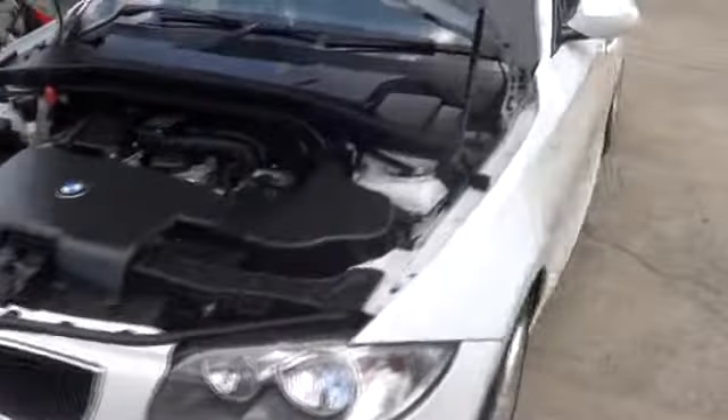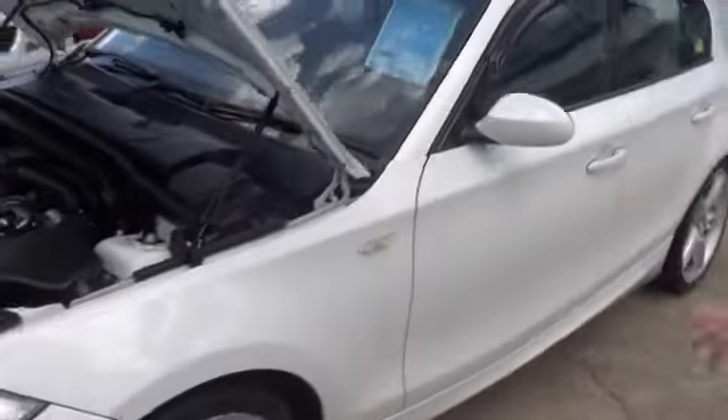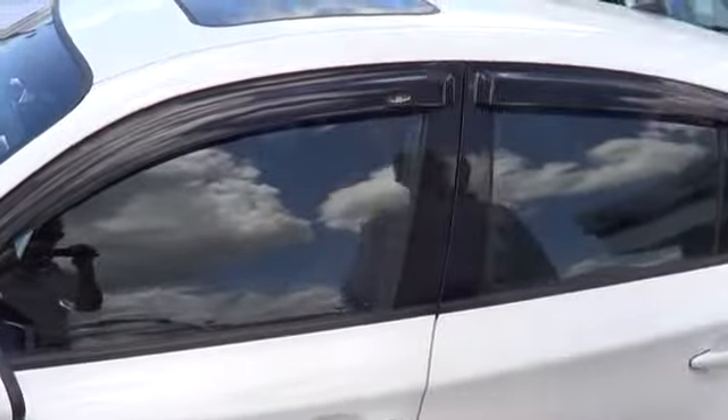Just bringing you around to the side of the vehicle to have a look over the car. It's got the M3 wheels on the vehicle as well — it's a nice extra kit. It's also got the full weather shield pack around it. As you may notice on the roof, it's got a factory-fitted electronic sunroof.